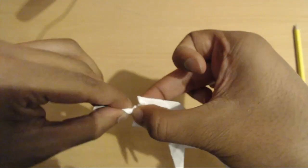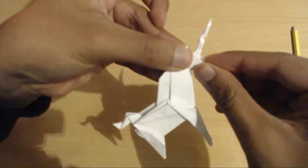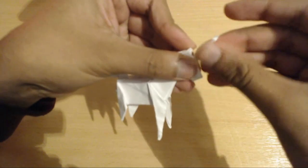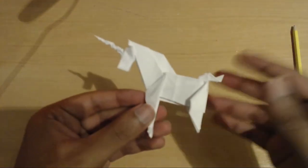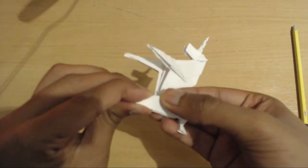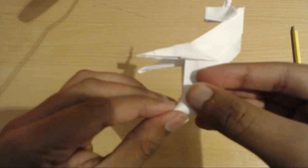Now here comes the relatively fun part — twisting the horn. What you're going to do is literally just twist it. I would suggest just fiddling around a lot until you get it how you want it to look. Not the cleanest horn in the world but we're going with it. Now for the final step, pinch the legs like this a little bit just to give them a more 3D look and make them able to stand up easier.